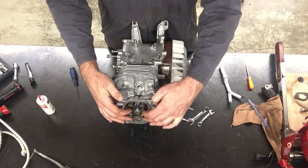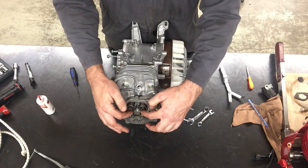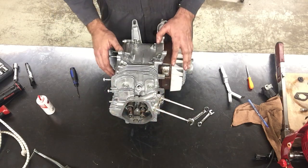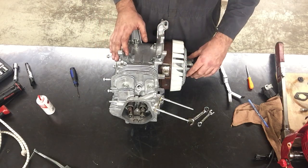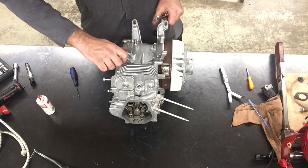When you set valve clearance — which is what we're about to do — that's how loose these rocker arms are. You need to have the engine on the top dead center of the compression stroke. So if the engine moves during this procedure I'm going to have to start again.